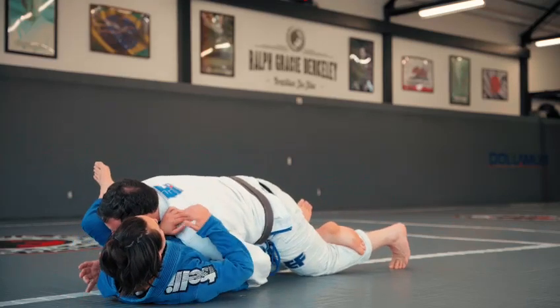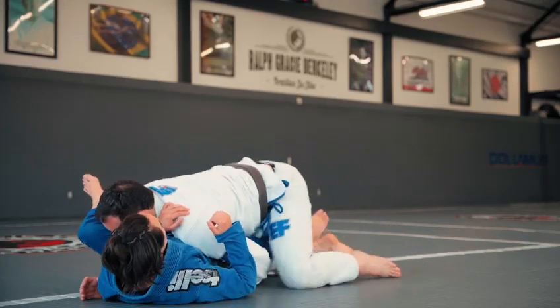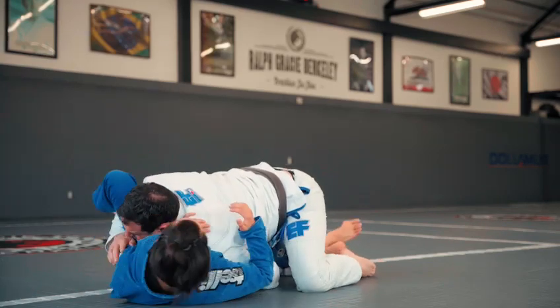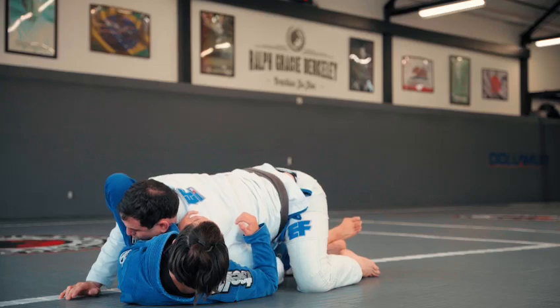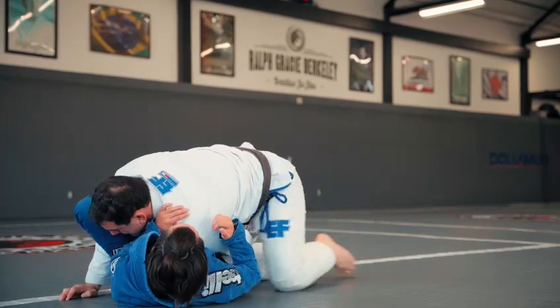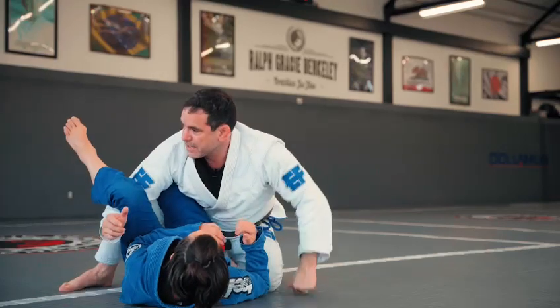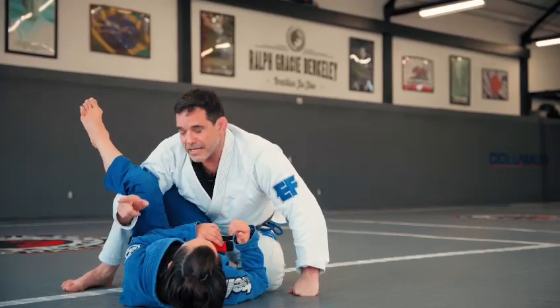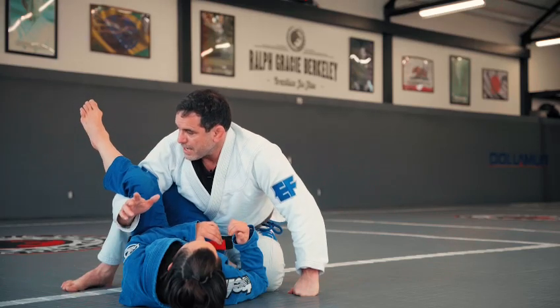I want to pin her hips on the mat. Once I get the position here, I can figure-four my legs and put pressure on the knee. If the person is adjusting — moving her hips away — I'm gonna go back, hold the leg, and pass the guard. That's the key here.